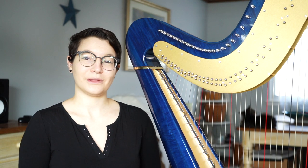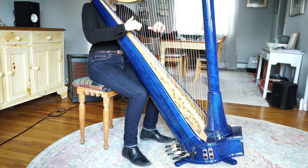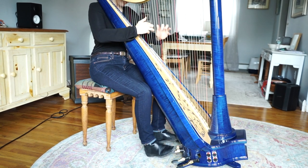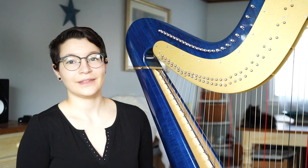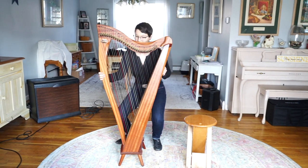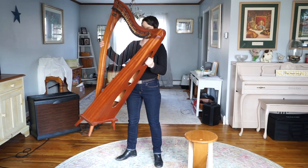Because it's a lot easier to play accidentals on a pedal harp, and because you can change multiple notes at once, there's a lot more repertoire available for pedal harp than lever harp — that means you have a lot more options for songs you can play on pedal harp. Lever harps are typically smaller, lighter, and easier to move than pedal harps.